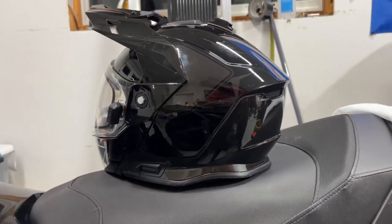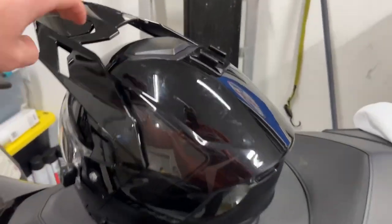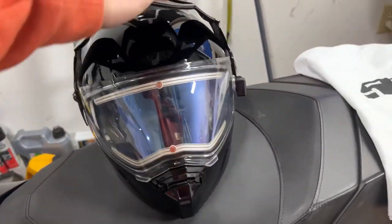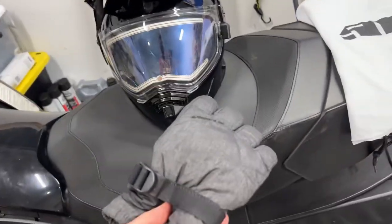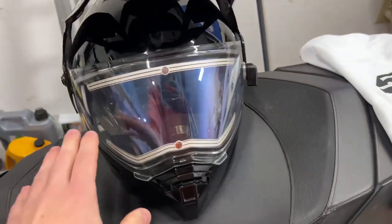My favorite parts about this helmet are the looks — it looks absolutely awesome. I also love that all the features can be used with your gloves on. With thick gloves, you don't have to take them off to use anything, which is awesome.